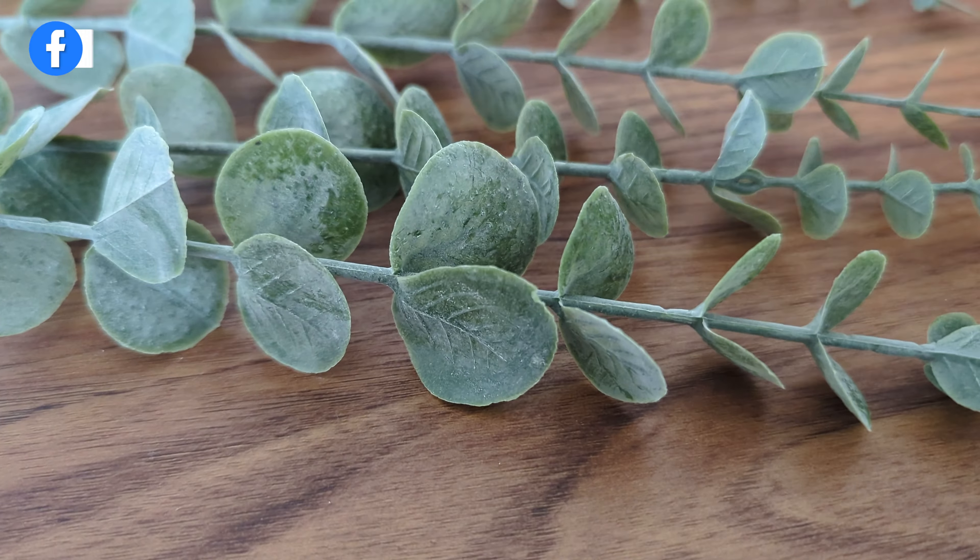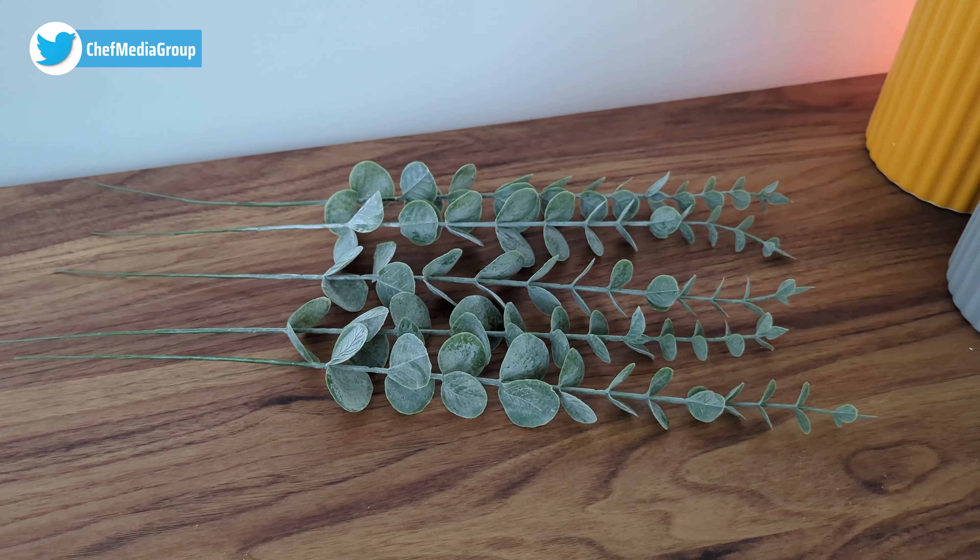Take a look at the detail of the leaves. They all appear to be the same length and identical to each other.